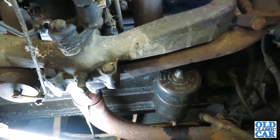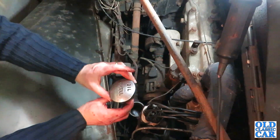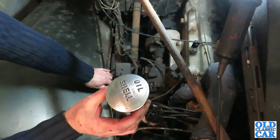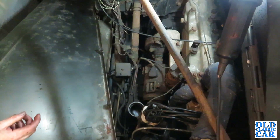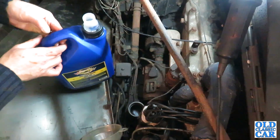I'll double check those connections, then put the sump plug back in, and then I can start looking at putting some fresh oil in. Use any Shell - summer triple shell, or winter double shell. Some straight 30 weight to go in.